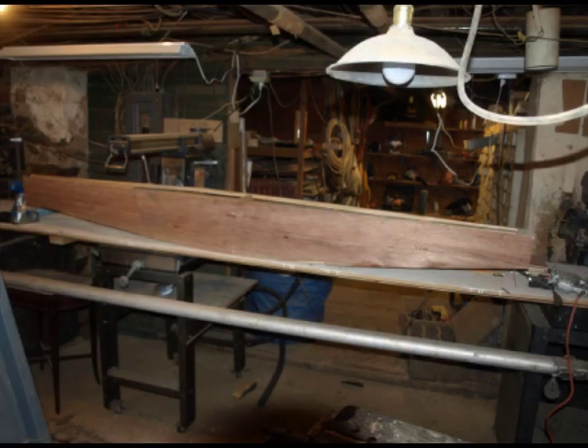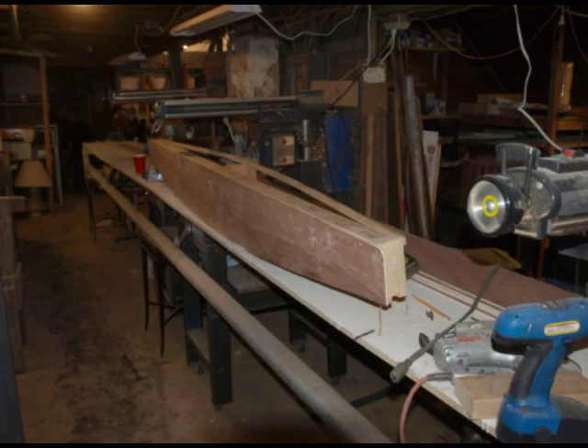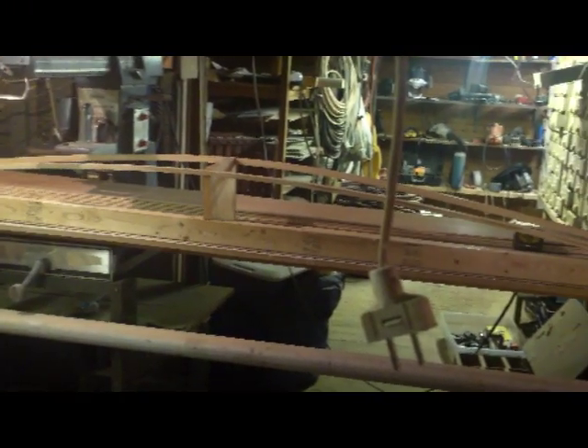As you can see, there are quite a few curves on this, and this is going to be done in Luan. It has a curve to the side, also a curve to the rocker — quite a rocker, actually a 50% rocker. So that has to be cut out, and the inboard side of the hull has to be cut out with the curve, and it's nicely done on the bandsaw, as an example of that.